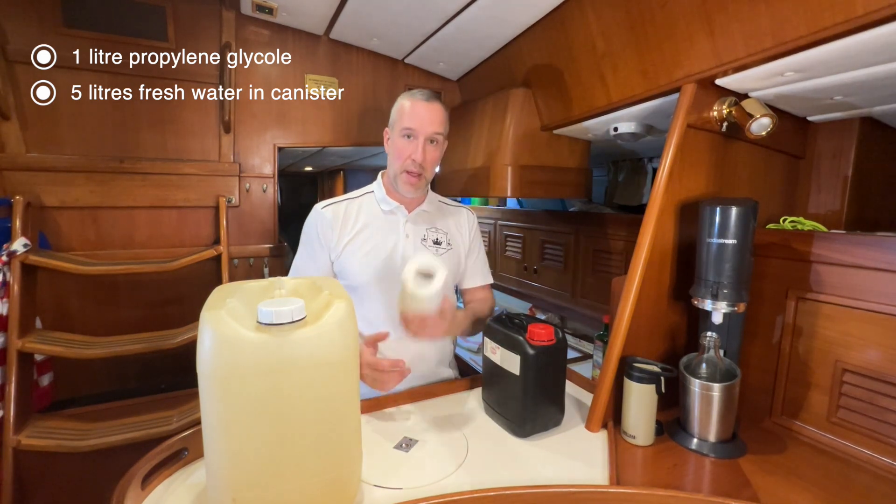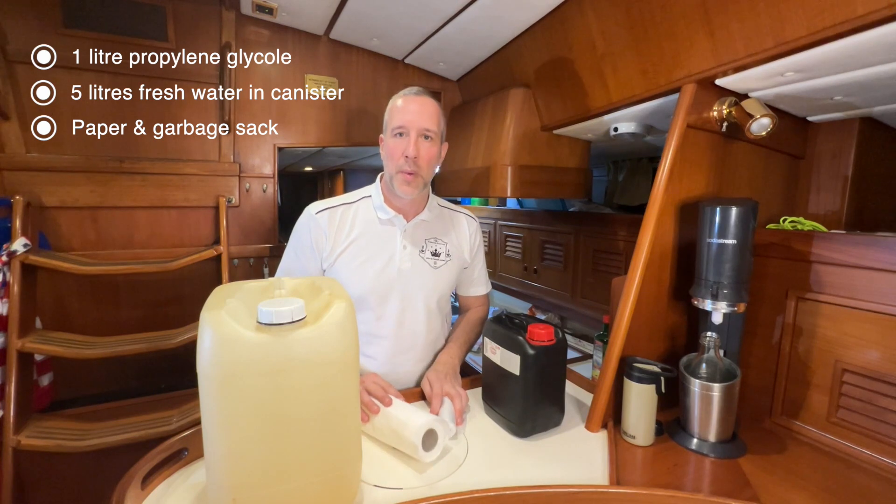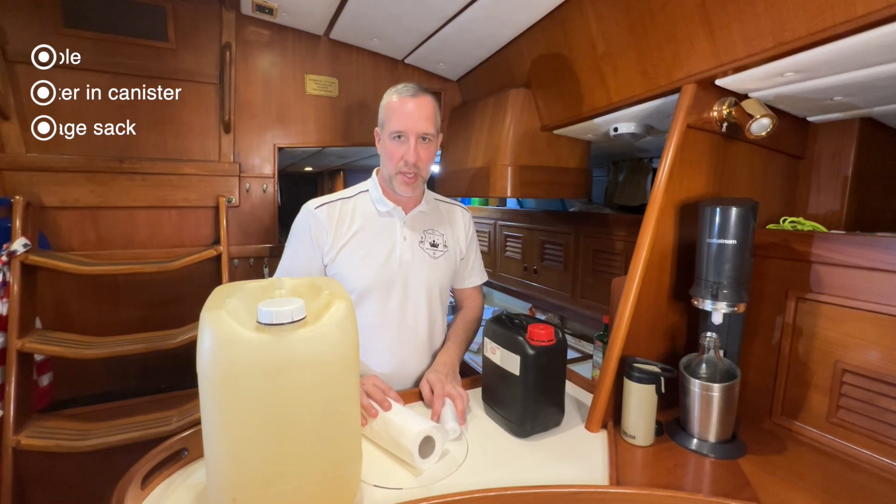We also need paper, a garbage sack — and you always need a garbage sack when you're working on a project on the boat.